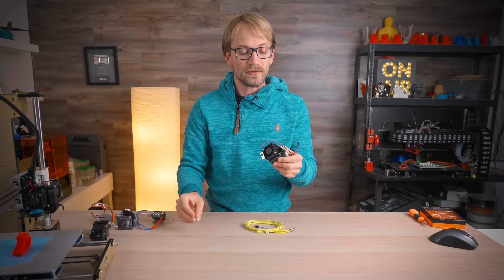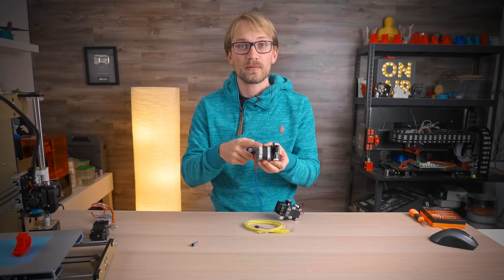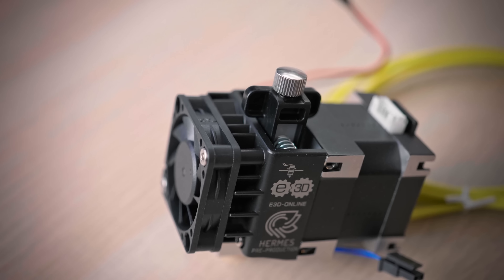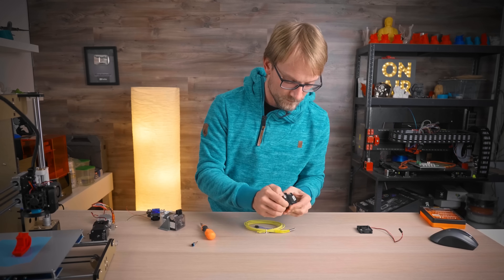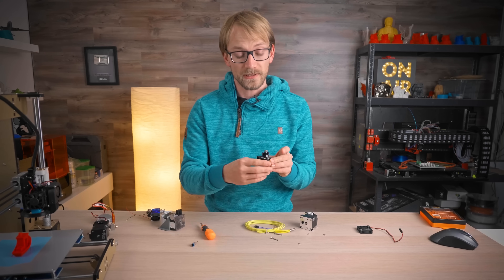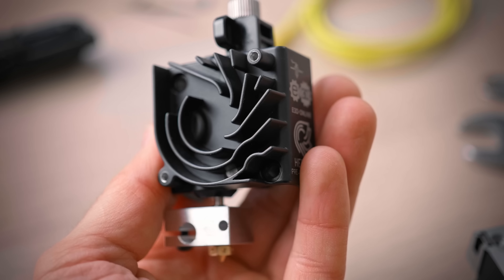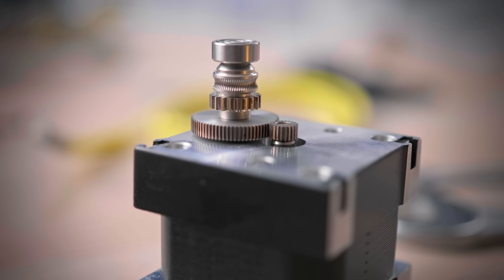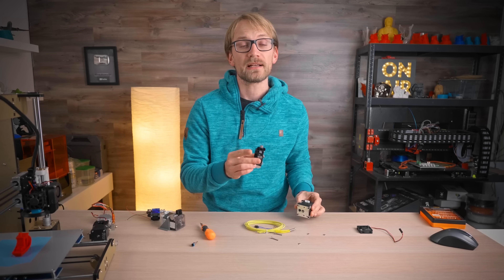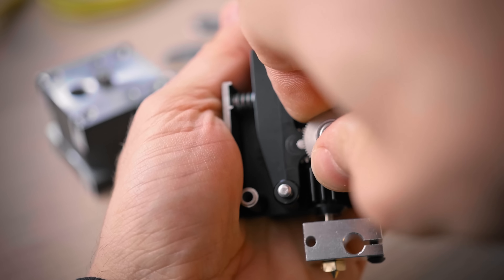Instead of having an extruder body that you use with a hot end and a separate stepper motor, it's all combined into one group of parts. The front plate of the extruder is also the heatsink for the hot end, and the stepper motor's front and back covers do double duty as the back plate of the extruder and as mounting points on the side. That makes it super compact as a unit, but it also shortens the filament path between the extruder gears and the nozzle by quite a bit.